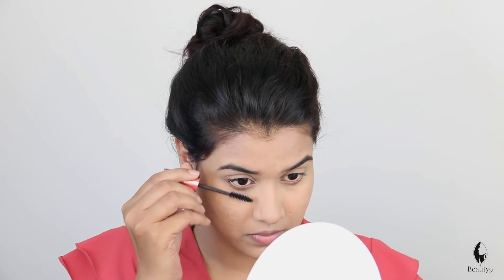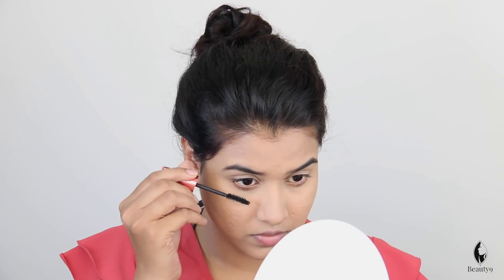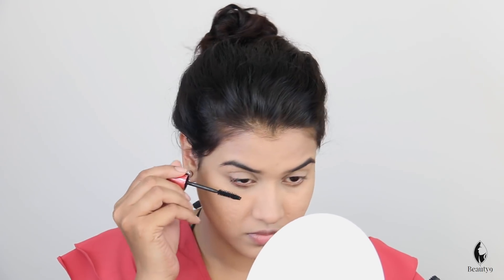I am using Maybelline Hyper Curl mascara — it makes lashes look full and natural. I am applying mascara, doing a full sweep from the base and wiggling at the end of the eye.